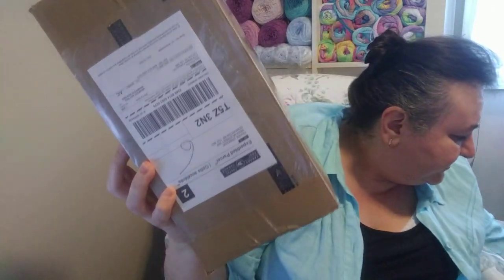So let's open the yarn box first. I paid $250 including shipping — this is from Canada. She duct taped it very securely, so I have to find the opening of the box. It's been taped very nicely. I'll be right back because it's going to take me a while.